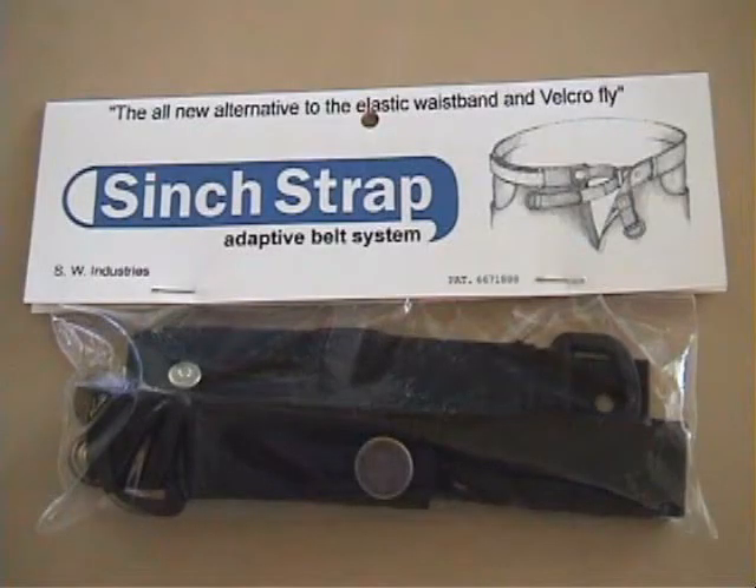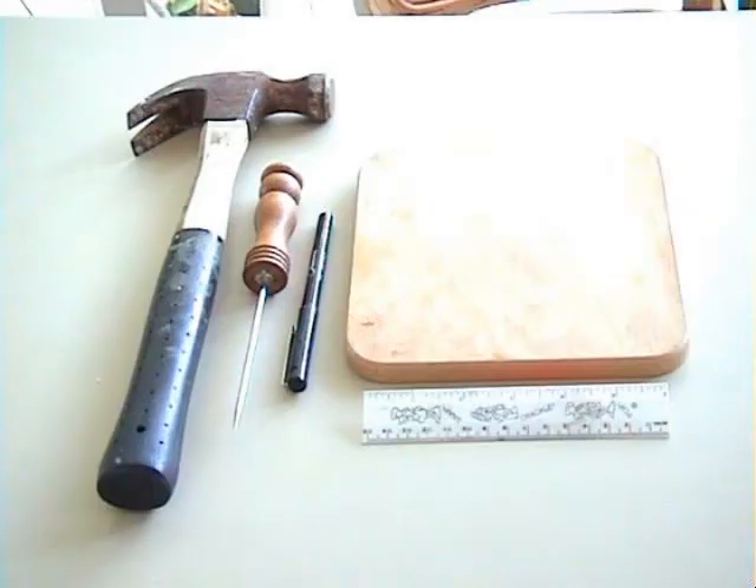The Cinchstrap belt system was designed and patented by an individual who has extreme hand limitations. It is designed for easy application and requires no sewing, though the initial application may require some help. Tools required for easy attachment can be readily found around the house.